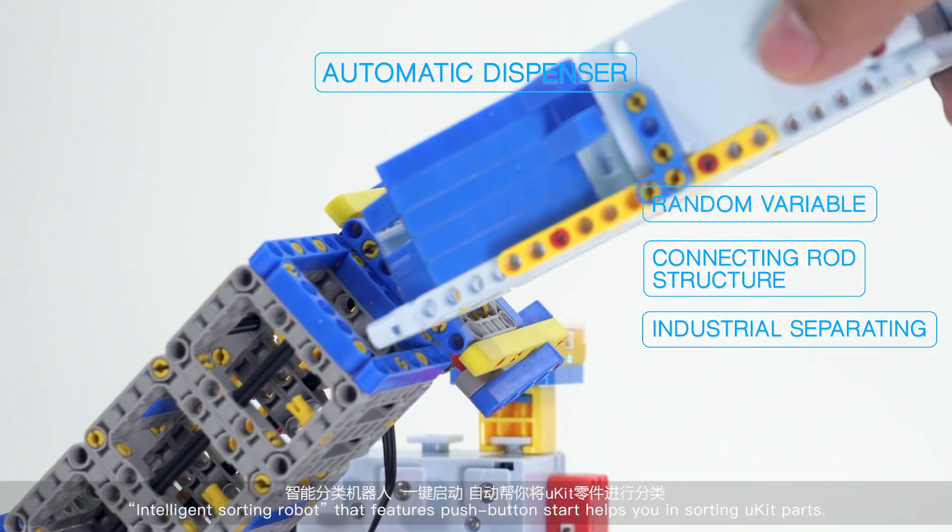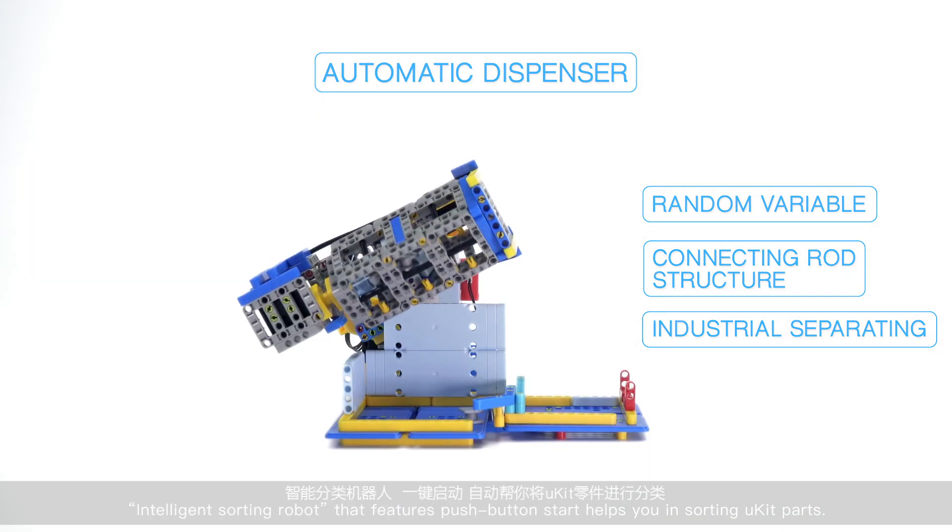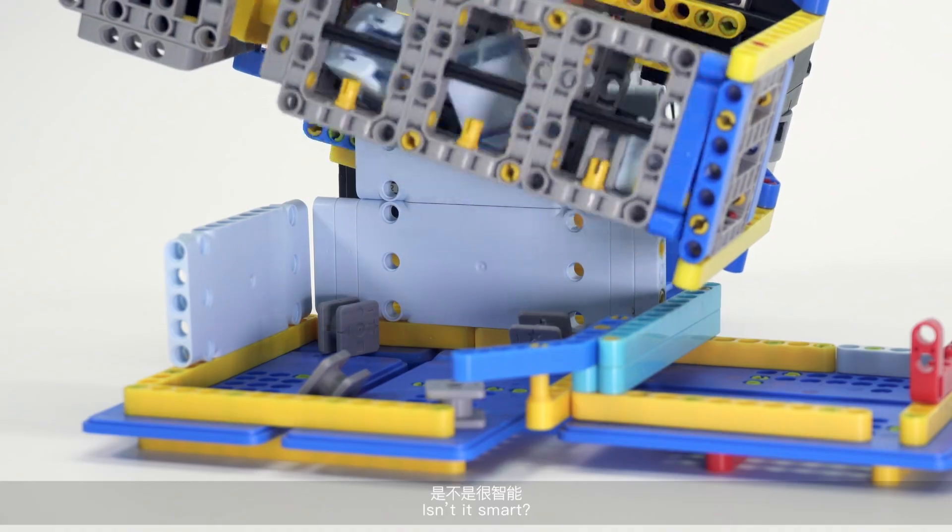The intelligent sorting robot features push button start and helps you sort U-Kit parts. Isn't it smart?